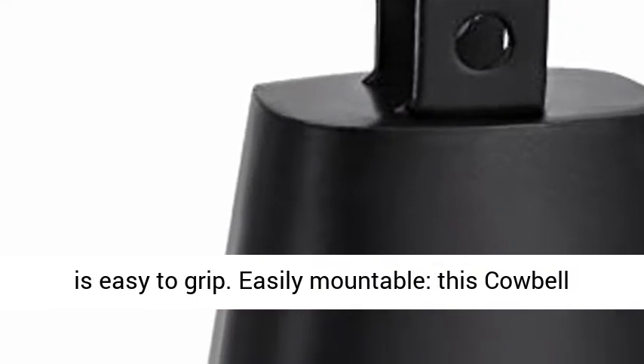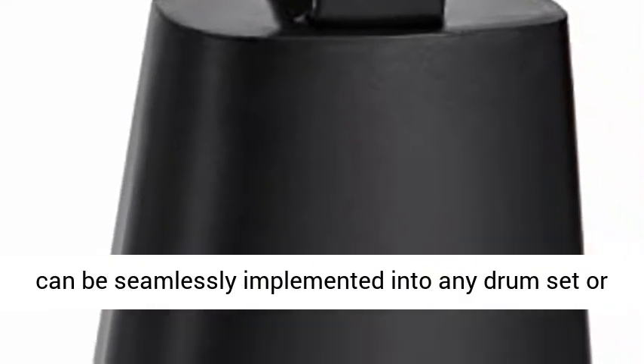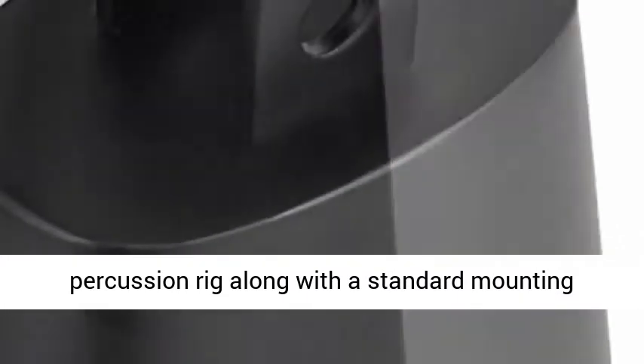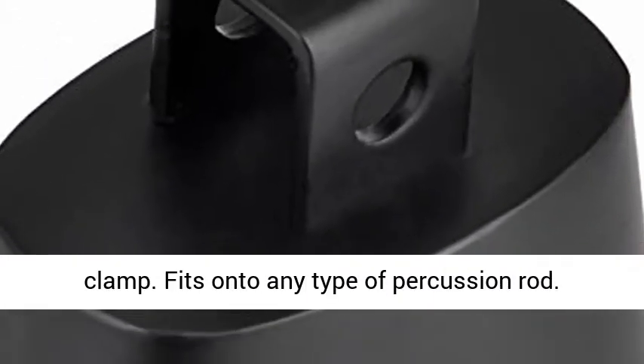Easily mountable, this cowbell can be seamlessly implemented into any drum set or percussion rig along with a standard mounting clamp. It fits onto any type of percussion rod.